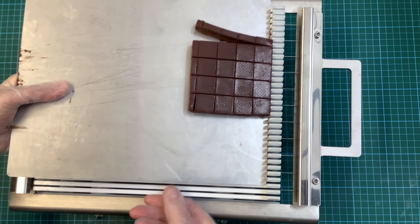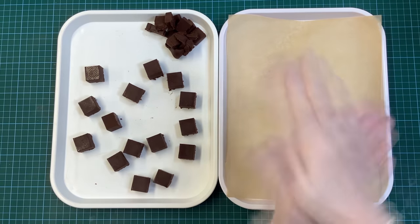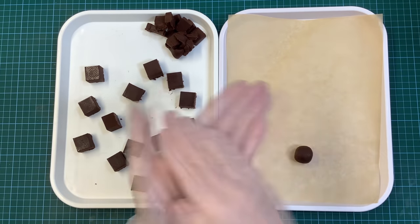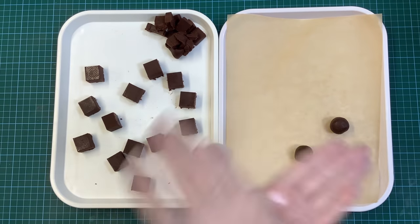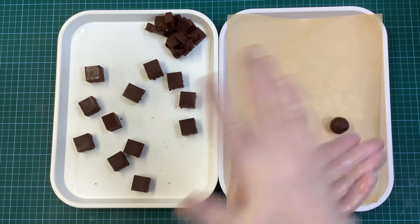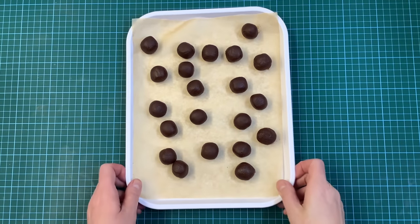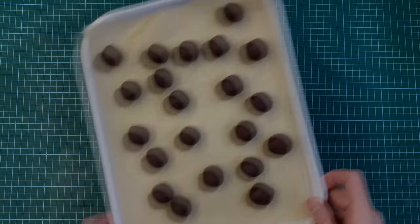Have a parchment-lined tray handy and roll each square into a truffle. If you have any trimmings, just portion them into 10 gram pieces as well. If your hands are a bit warm and the truffles are going greasy, run your hands under a cold tap to cool them down. You can also refrigerate the ganache for a few minutes to help with this. Ideally the truffles should be left for a few hours at this stage to crystallise on the outside before dipping them into the tempered chocolate — this dries the surface slightly and helps stop your chocolate being contaminated with ganache.